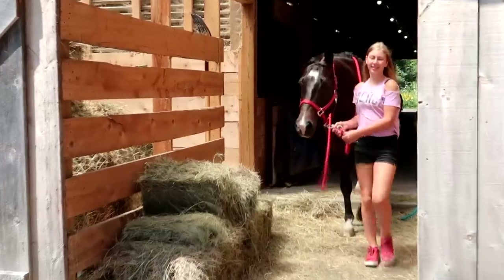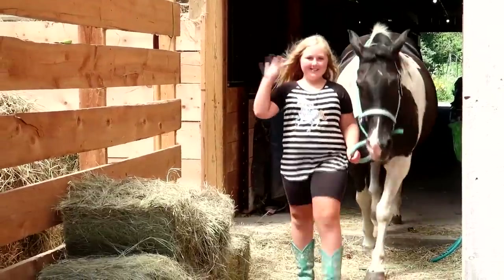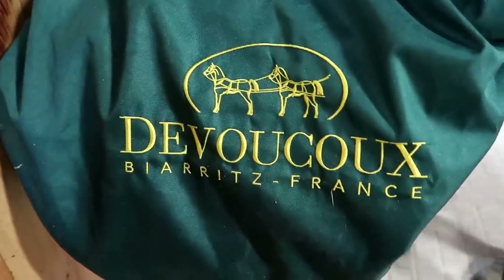Okay guys, we are here — we're going to get our saddle fitted. This is Alex, our saddle fitter, and she's going to show us what she's doing.